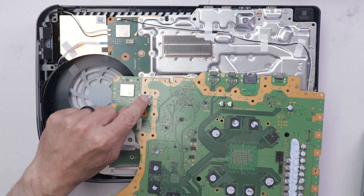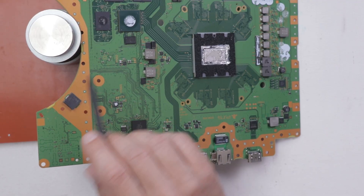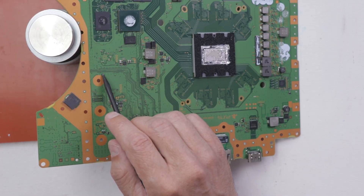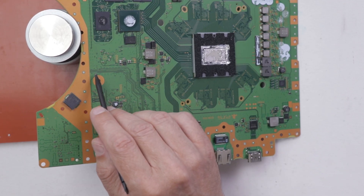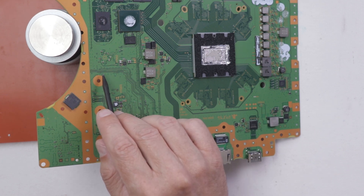So the first thing I need to do is remove them from the disk board. I have this PS5 motherboard propped up so I can reach the top and bottom of the motherboard. I'm going to use a hot air wand to heat up this area, which will melt the solder on the other side of the board but leave the plastic connectors intact. Then I'll just use my tweezers to pull them off the board.